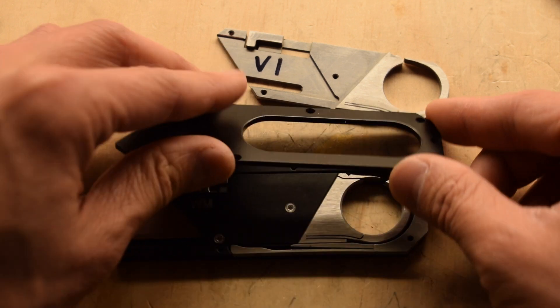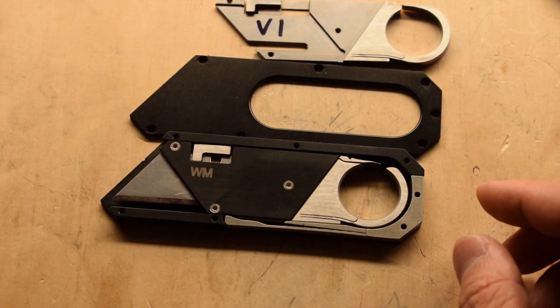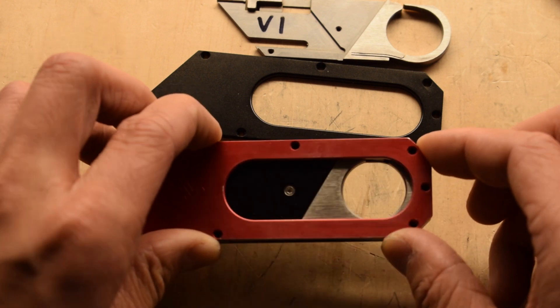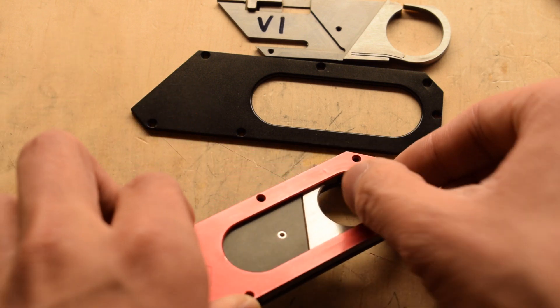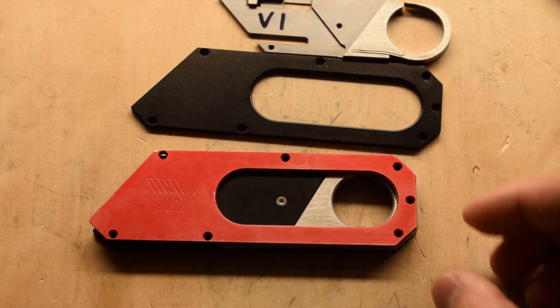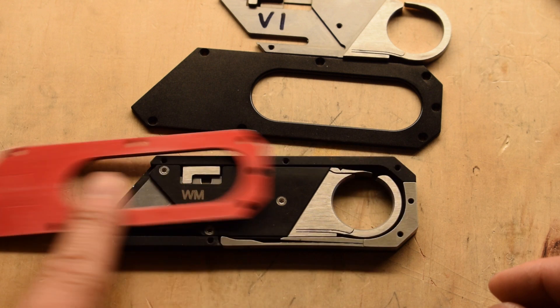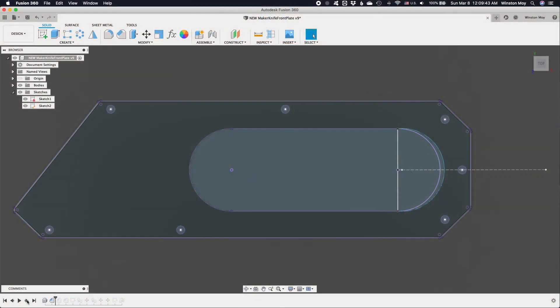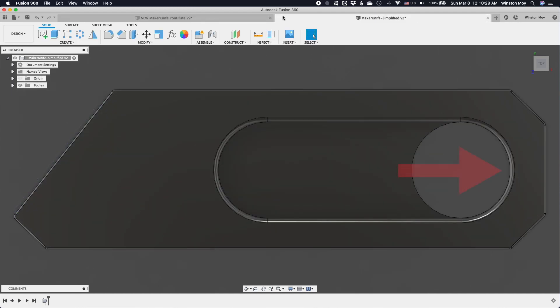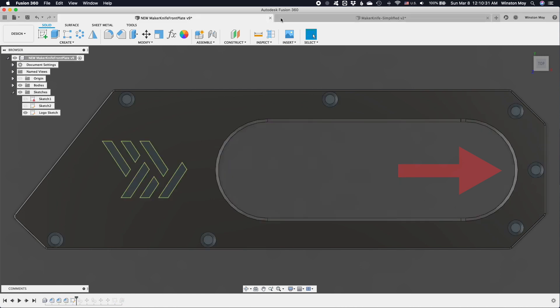This has been fixed in the latest knives with a modification to the blade carrier, but at the time I was starting my mods this wasn't available yet. So I solved this by elongating the finger slot — the change was only about a millimeter and a half. Because I was only modifying the cover plate, it would only expose the slide ring on one side, but that small change was still adequate. I also wanted to add my logo as a simple trace operation, leaving it as a sketch.